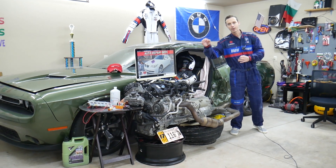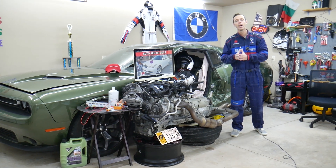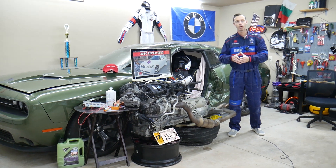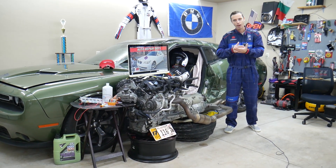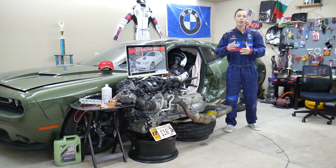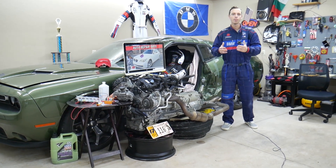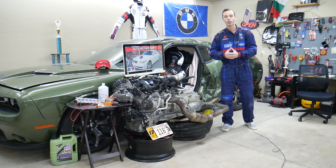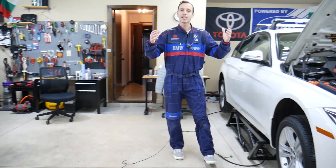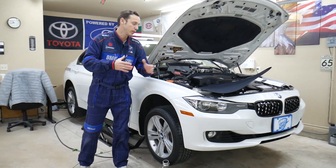For the BMW E60/E61 generation 5 Series, we'll be making a video about every possible fuse and relay to save you time and money. Let's say you're in the middle of nowhere and your fuel pump fuse blows — it takes forever to find where it's located. All you have to do is come to our channel, search for it, watch the video, and in less than two minutes you can replace the fuse and be back on the road. For every car we get at the garage, we try to make at least two to three hundred free repair videos.